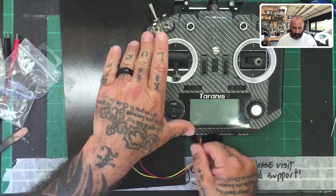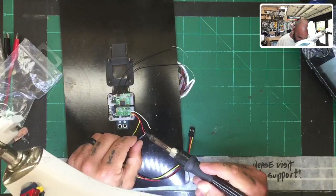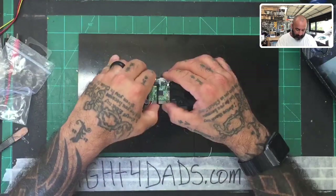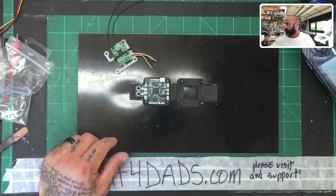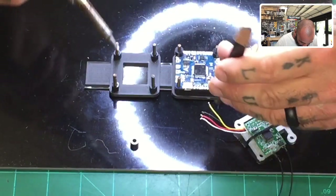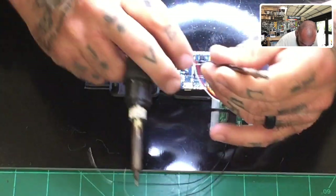We're not going to bind yet - we'll do that in a minute. Now I'm going to actually solder this to the board it's going to go on as a test. This is a Lumineer board - it's an F4 board. The reason we're using F4 is because F4 is the one that has the hardest time with inverted signals, which is what FrySky puts out by default. So you're going to have ground, positive, and S-plus here.